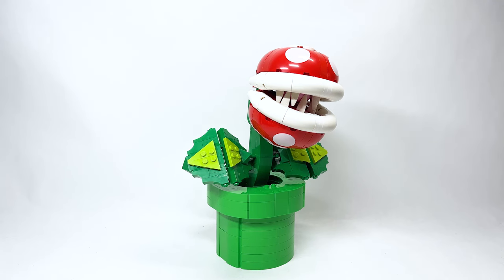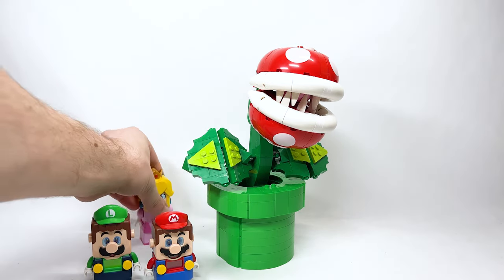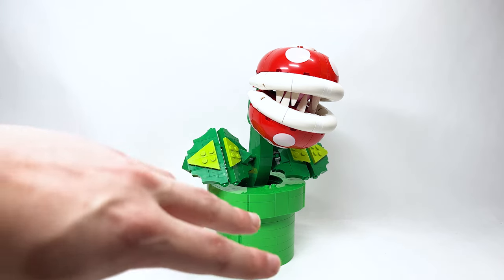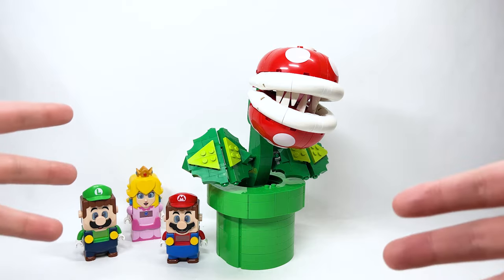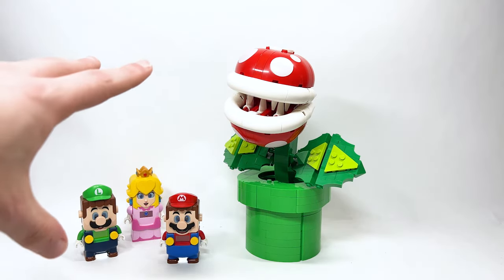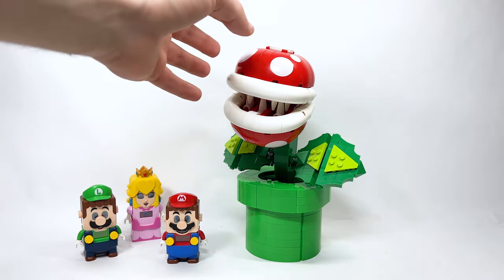Here's the last thing I'll say about this set: what's interesting is that this is the very first ever Mario set that is not actually able to interact with any of the digital characters. There's not a single NFC tag for Mario to interact with, which is a shame. If they were talking to Nintendo they could have done something really cool — maybe some sound effects. But it's still a really awesome display set.